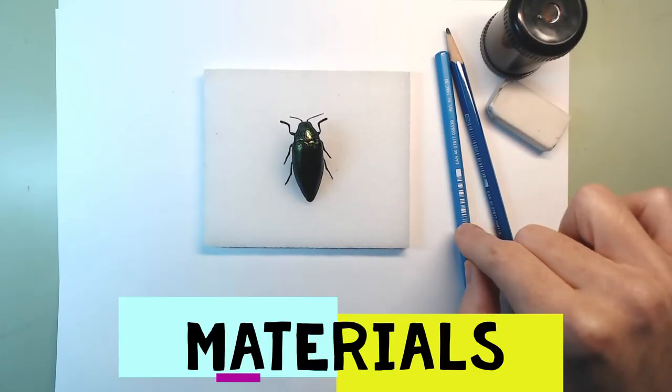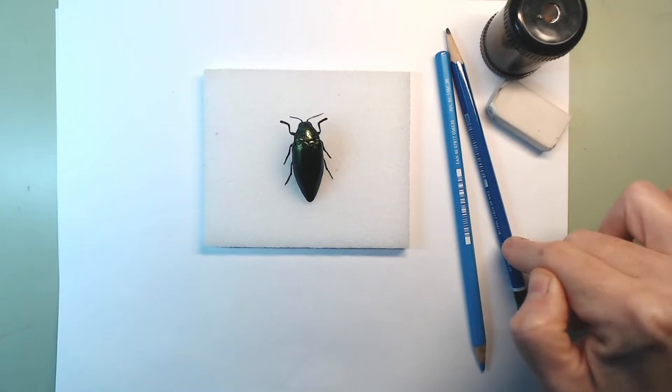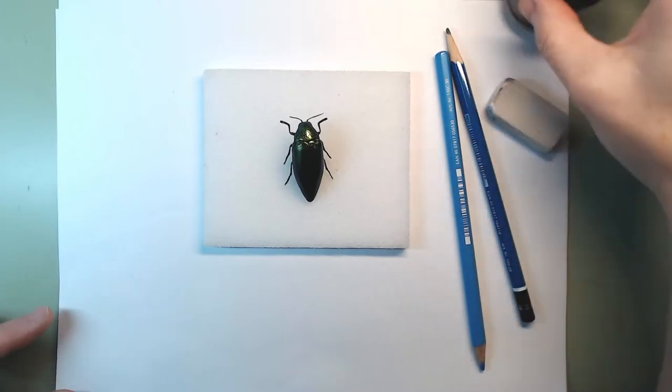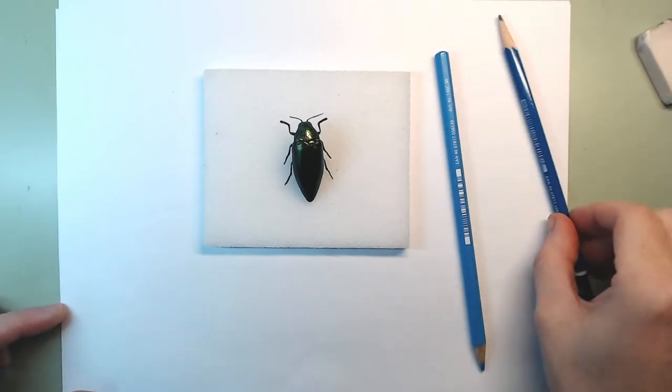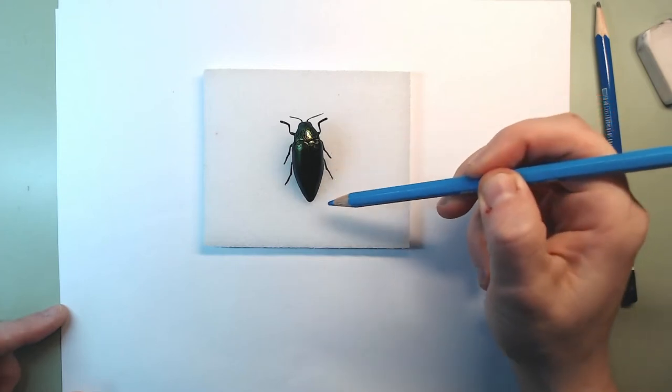We're going to use, as always, a non-photo blue pencil — or any blue pencil — a 2B graphite pencil, an eraser, and a sharpener. So the first thing I'm going to do is look at this beetle and observe its overall shape.